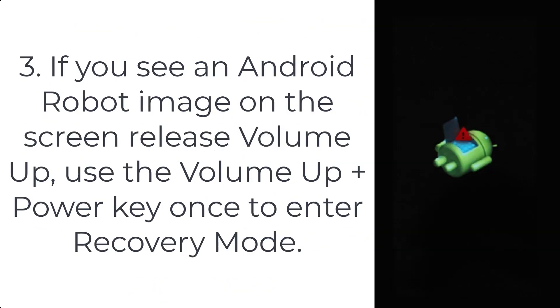Step 3: if you see an Android robot image on the screen, release volume up, then use the volume up plus power key once to enter recovery mode.